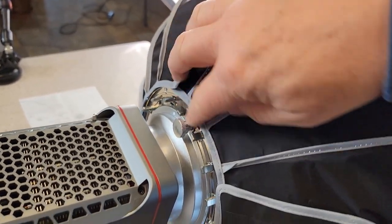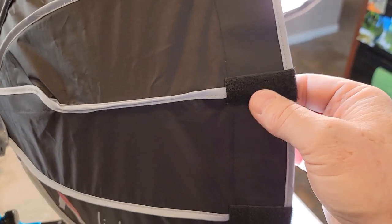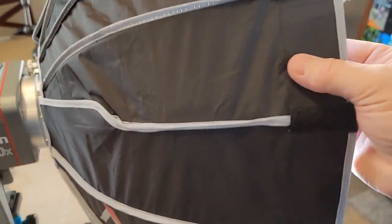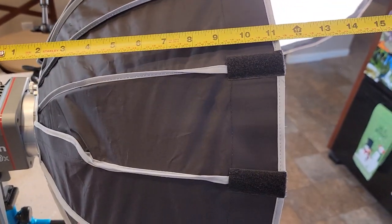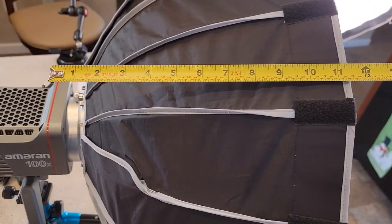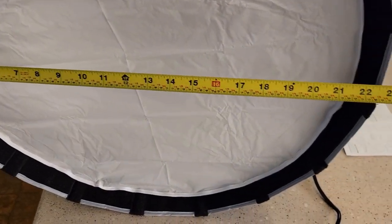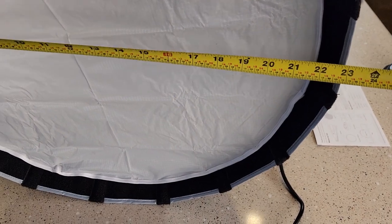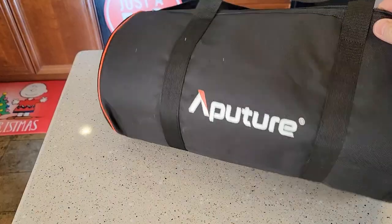I'm going to show you how to put this on so you don't get any light leakage. We do have some Velcro on the outside here. This seems very well constructed. It only sticks out from the light about 11 inches, and diameter-wise you're looking at about 23 inches. It does come with a really nice padded case.